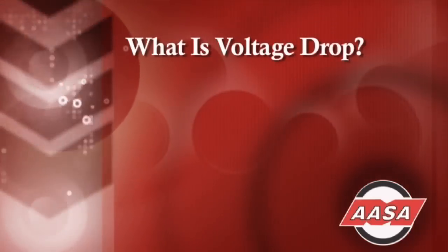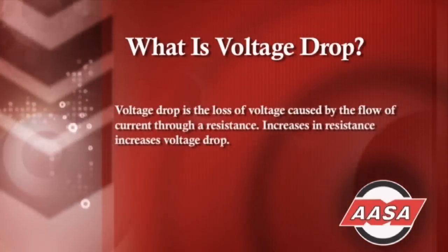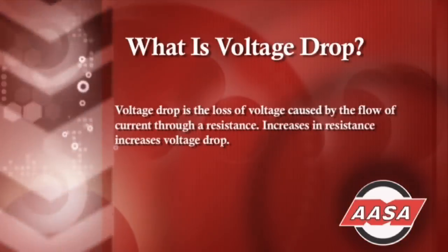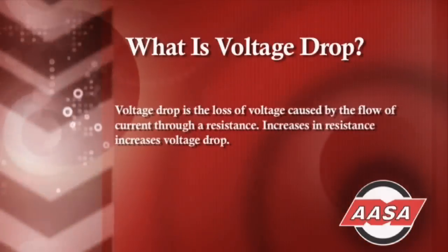One of the best ways to check a fuel pump circuit is with a voltage drop test. A voltage drop test checks for voltage lost along a wire, through a connection, through a resistance, or any high resistance problem in a circuit. All we need is a digital volt ohm meter. By definition, a voltage drop is the loss of voltage caused by the flow of current through a resistance. Any increase in resistance in the circuit will create an increase in voltage drop.